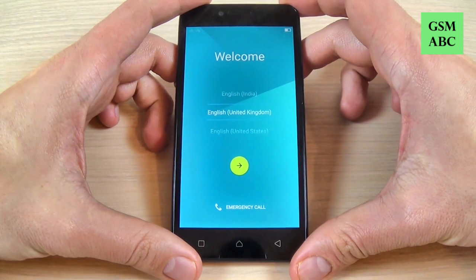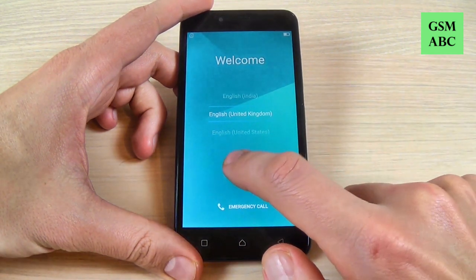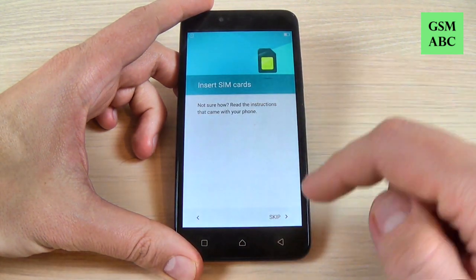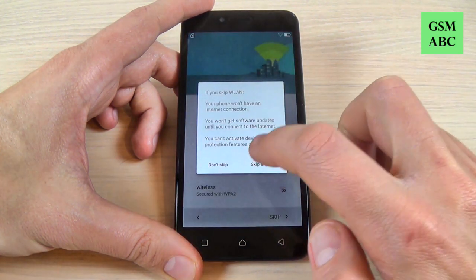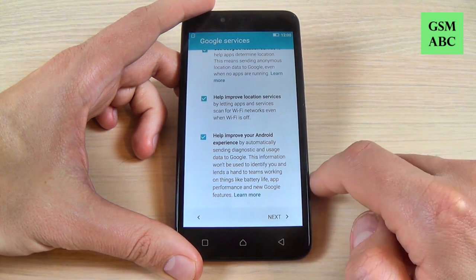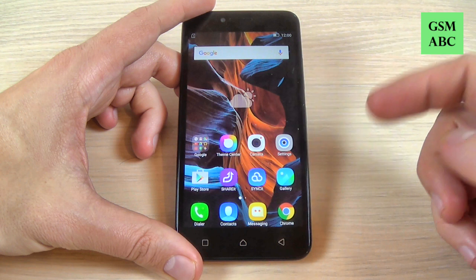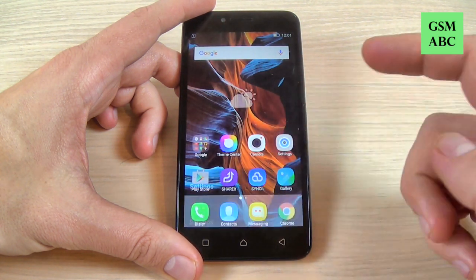Now I'm back and all that you must do is the initial setup — just hit the yellow arrow, hit skip, then next, next, next, and now the setup is complete and you can use your phone.